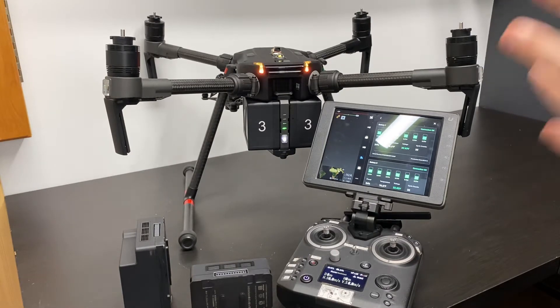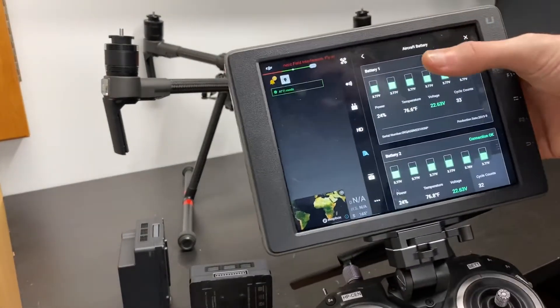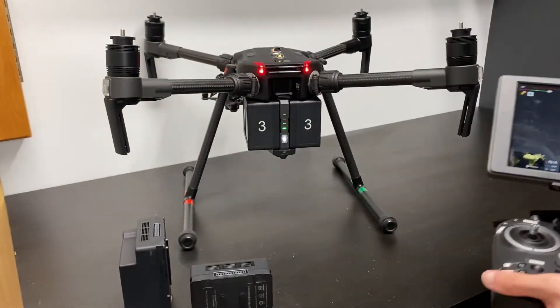So right here I have my almost dead batteries and we're around 24% on both of these. And obviously we want to swap these out.